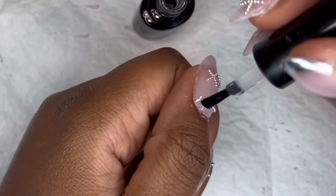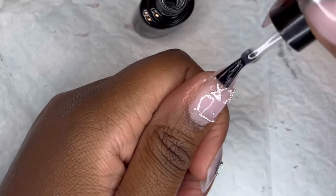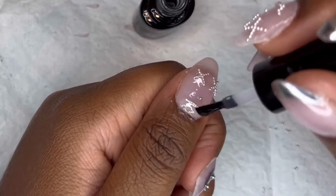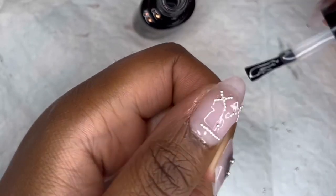I almost forgot the top coat! I was about to get up and start doing my suitcase stuff, and then I looked at the top coat in the corner of my desk and I was like, oh shoot, I forgot. But yeah, don't forget your top coat, guys — don't forget the top coat.